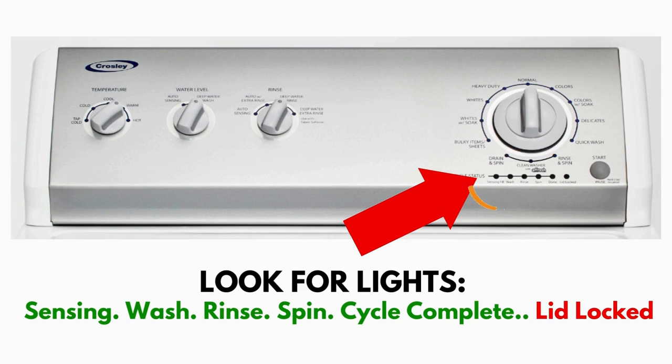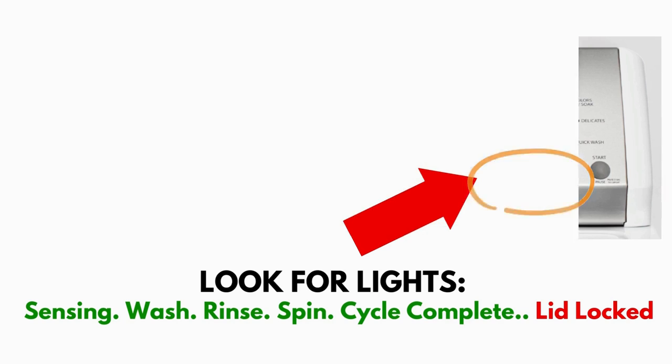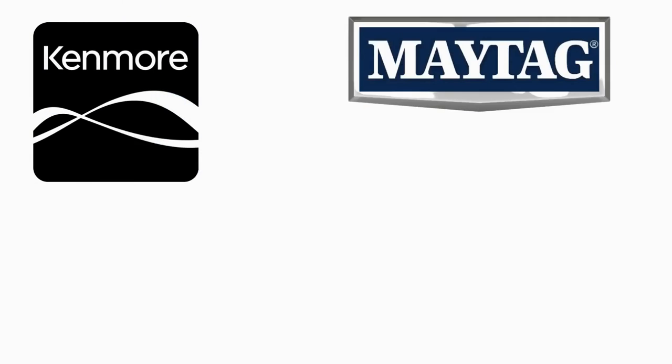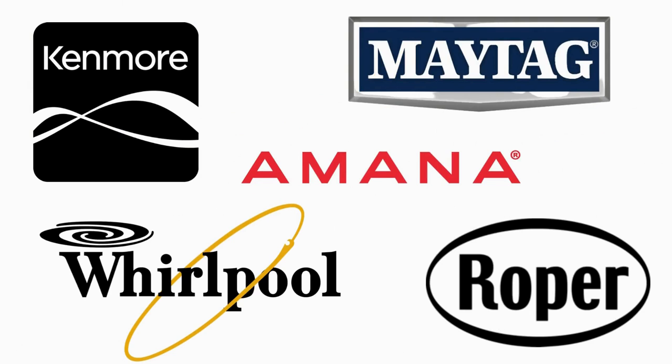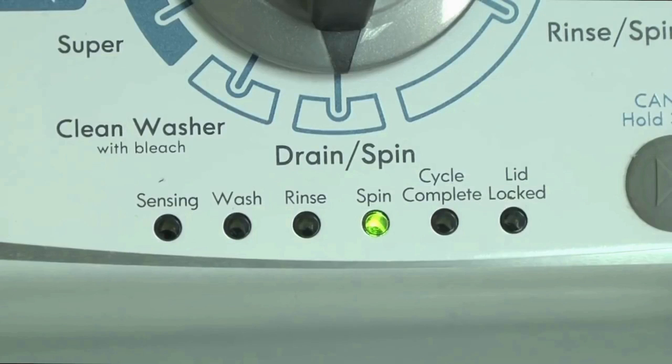This type of washer is called a vertical modular washer, or VMW for short, which is the most sold washer in America and is sold by many different brands such as Kenmore, Maytag, Roper, Amana, Whirlpool, and many others. The best way to recognize these washers is by the lights on the panel.